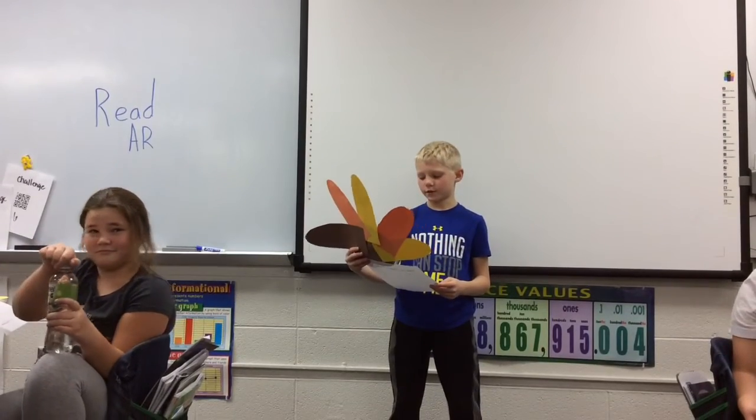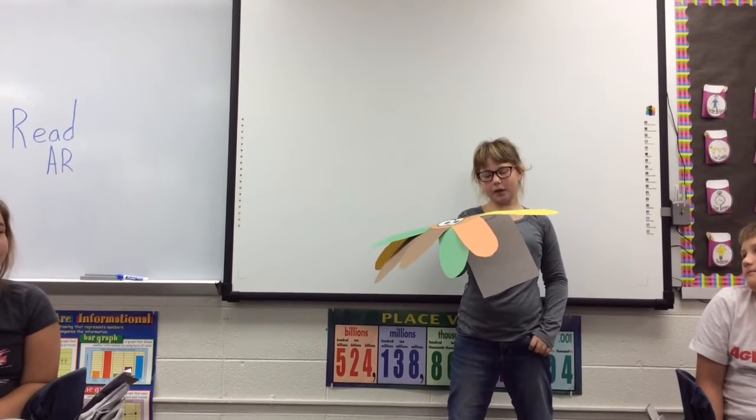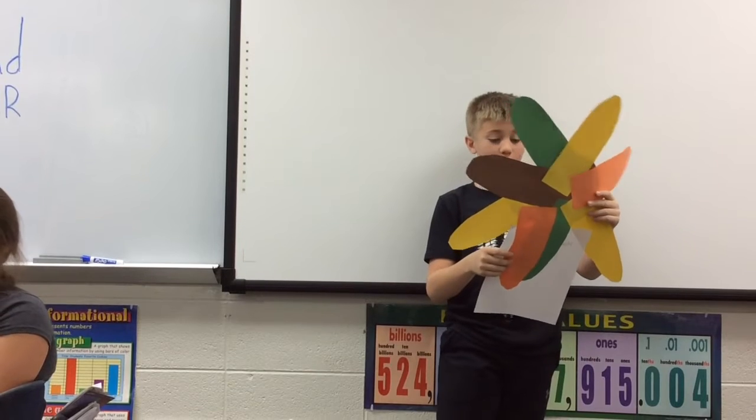Do you want to learn how to cook a turkey? It is my first time cooking a turkey. I might burn down the house. First you might want to get a fire extinguisher. This week my mom is gone so I have to make a turkey.